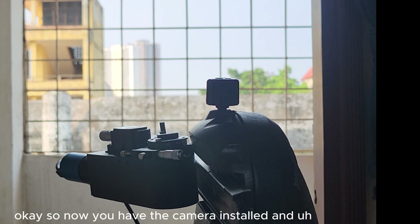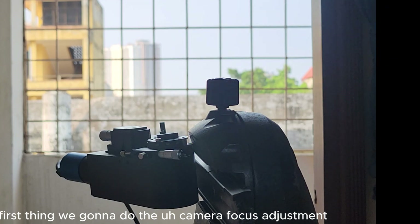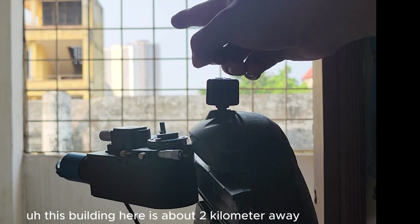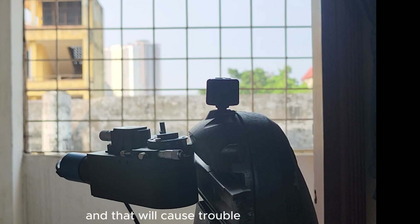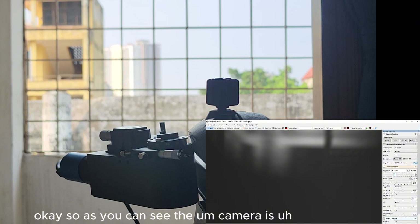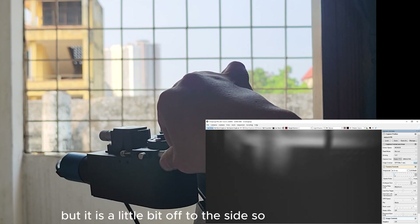Now you have the camera installed and connected to the computer. First we're going to do the camera focus adjustment — we need to focus it on infinity. We need to choose a far away building; this building here is about two kilometers further away, which is far enough. Any closer and your camera is not focused at infinity. As you can see, the grating is now acting as a mirror but it is a little bit off to the side.